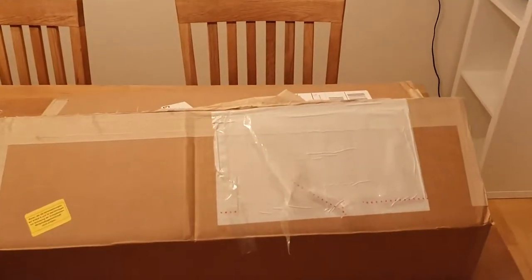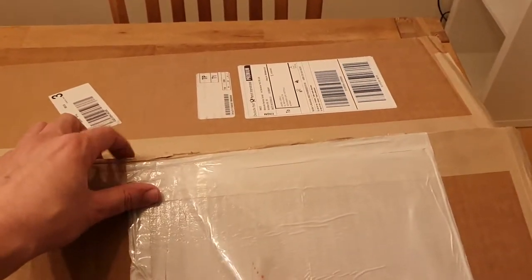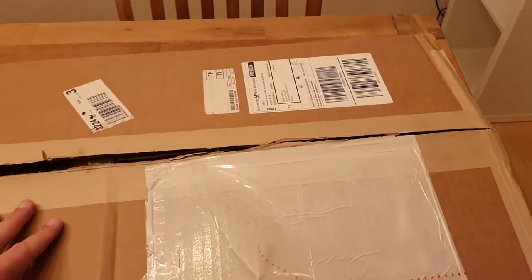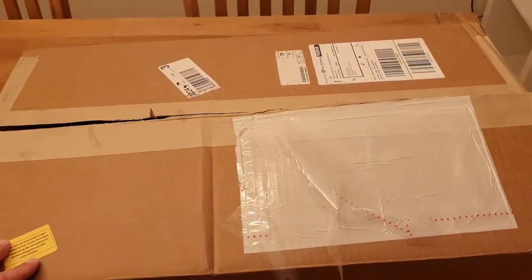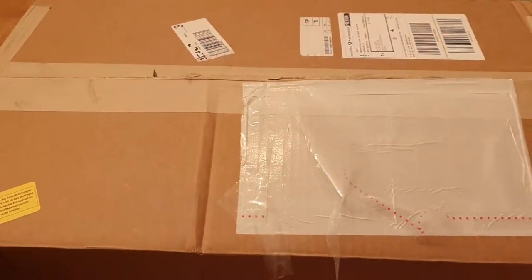Today I'm gonna unbox some new stuff we got from Inked Gaming. This is our new merchandise. There's some new stuff in this box I haven't seen yet, some stuff I have seen. It's basically 33 play mats.